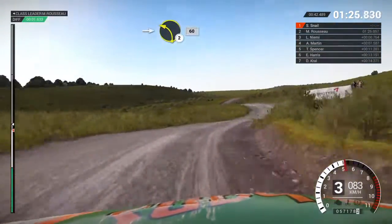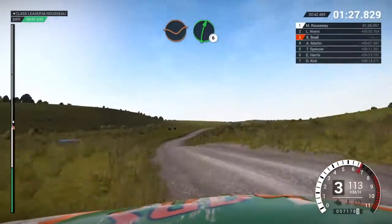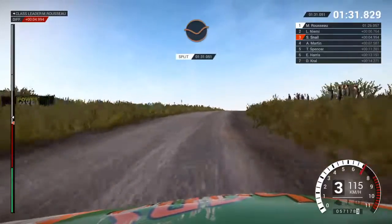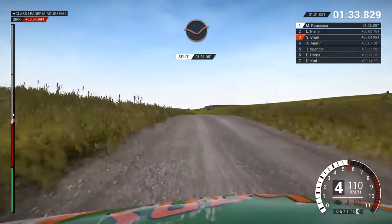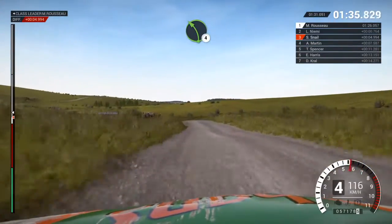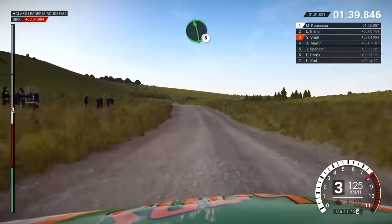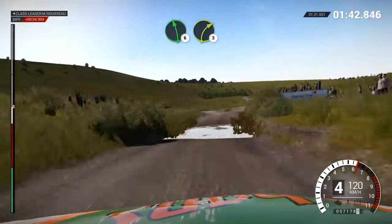Into left two, sixty, crest, dip. Right six. Right four over crest, dip. Keep middle over crest, left six, dip. Left four over crest, dip. Left six, keep middle over crest, left six over crest, water splash.